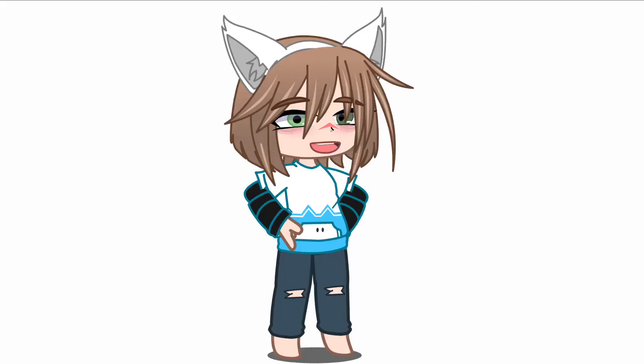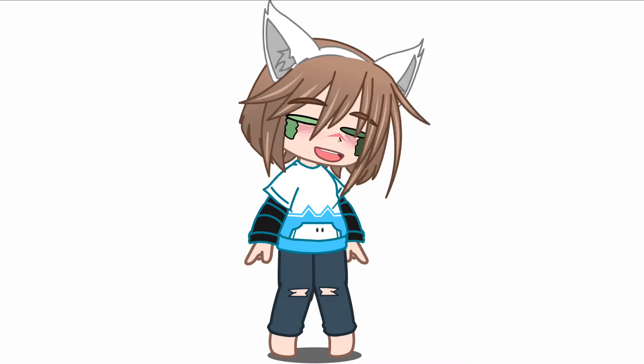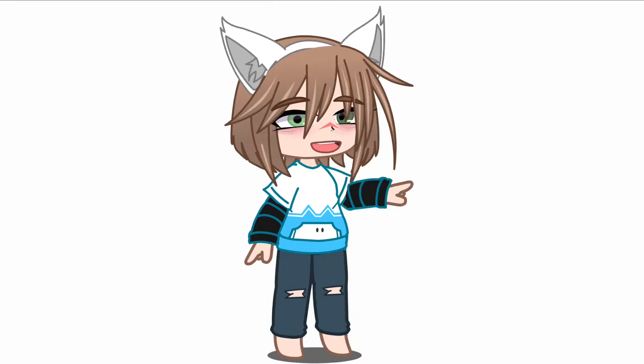So today I made my very first fursona. I used a more cute and fluffy style. The main reason I drew this is because I'm a furry and I don't have a fursona yet. Well, here you go.